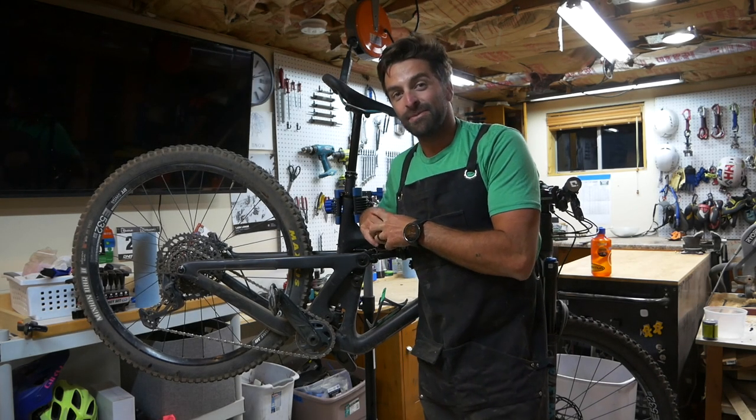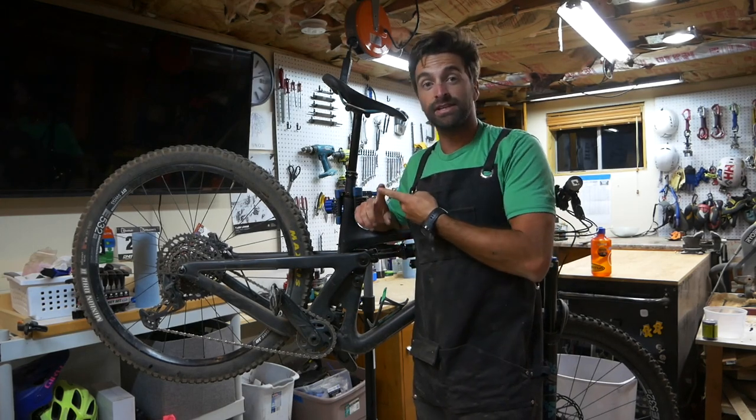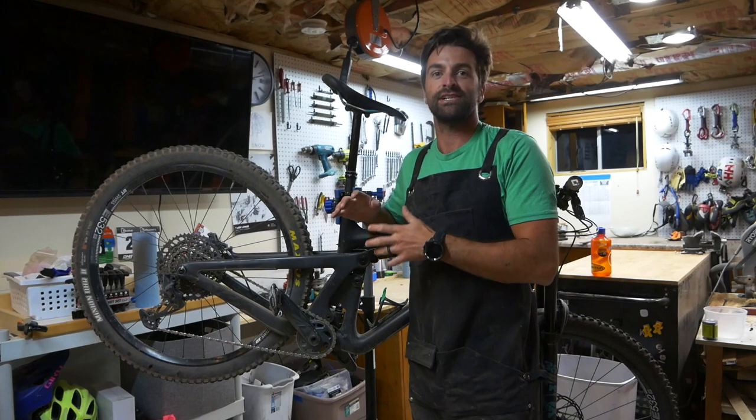What's going on everybody, we're back in the workshop again tonight and we're here to talk about a simple thing that everybody needs to do — and you need to do it a ton of times. What I'm talking about is cleaning and servicing your chain.